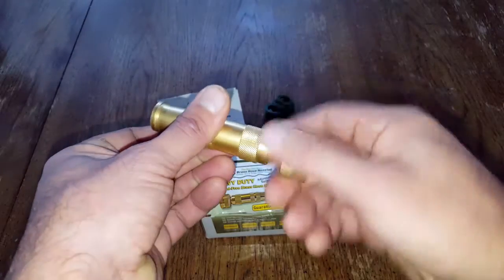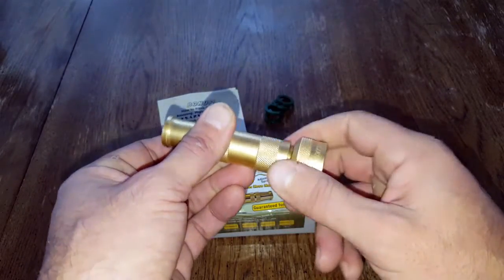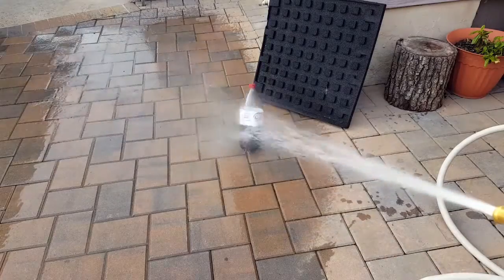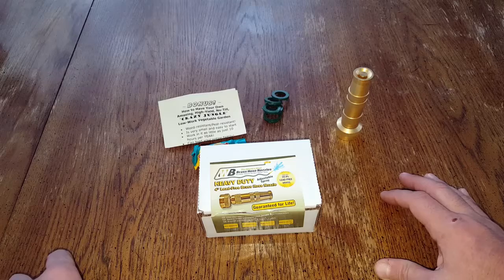This nozzle is very easy to operate — just a matter of twisting it to regulate the water flow. When you close it, it stays closed and it doesn't leak. When the nozzle is fully open and you're getting the mainstream, it's seriously powerful. I was very impressed with that.